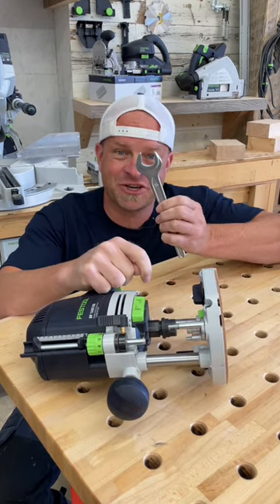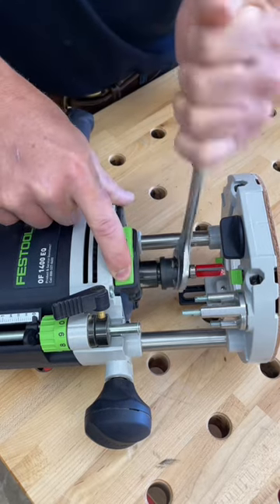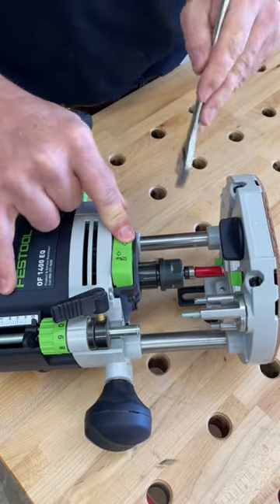The second thing is that the collets are ratchet collets, which makes changing bits really easy. To tighten in a new bit, push the up button and ratchet it tight. And when you're ready to change, push the down button.